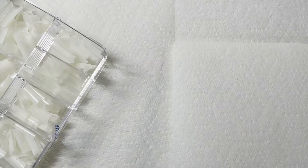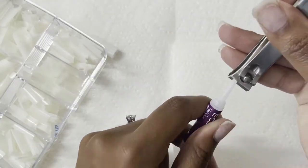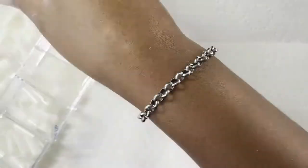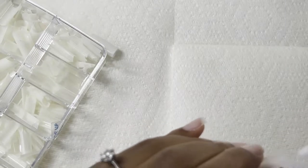Now I'm taking out my C-curve tips and I'm just going to start by applying them with some glue. This is just some generic glue I got from Amazon, and I'm just going to size those out and apply those.